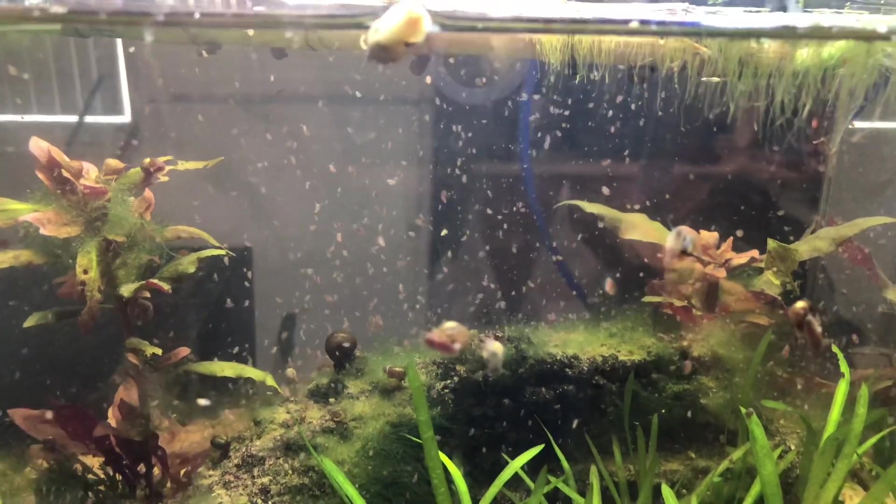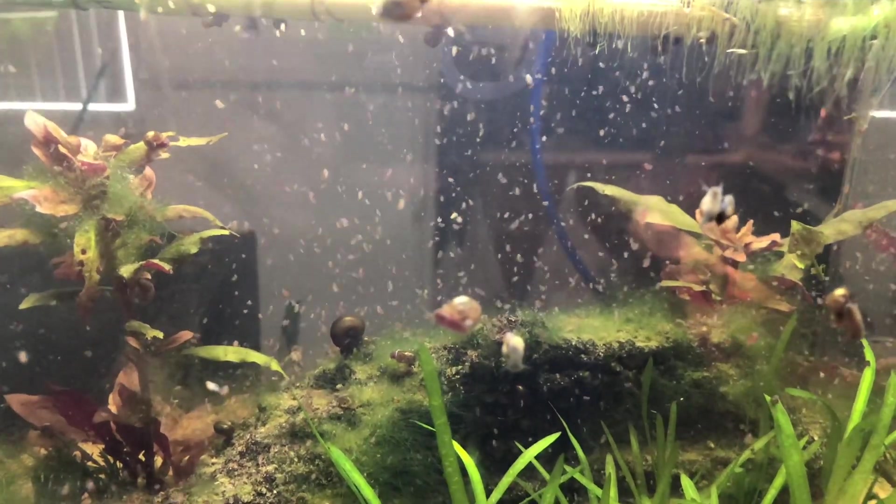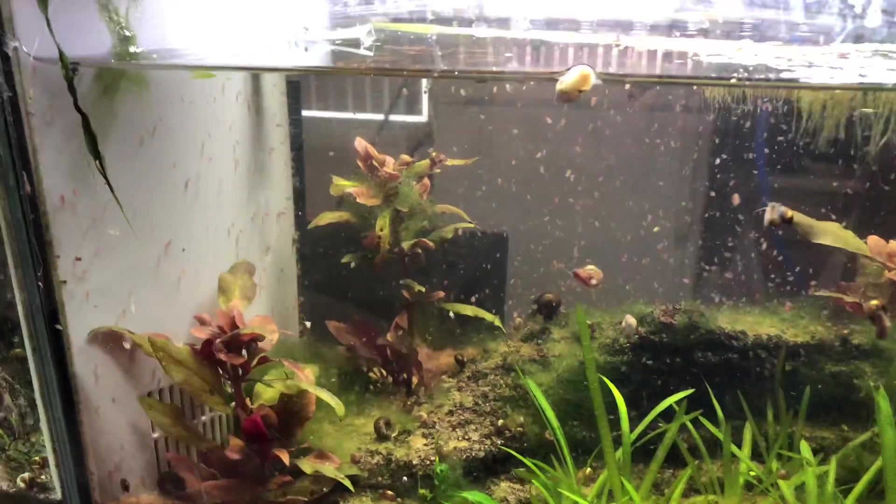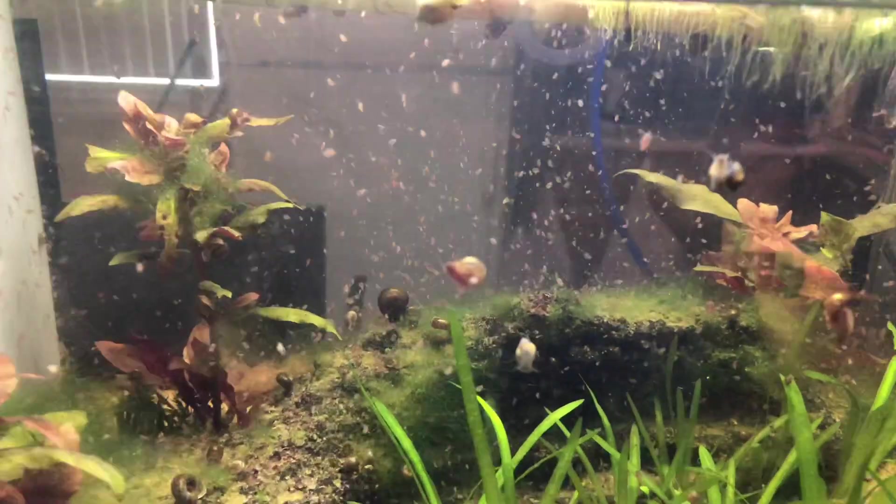Hey guys, today I just want to make a video on how to culture your own Daphnia. I started off with this little 5-gallon tank I got from PetSmart for $20 on sale.